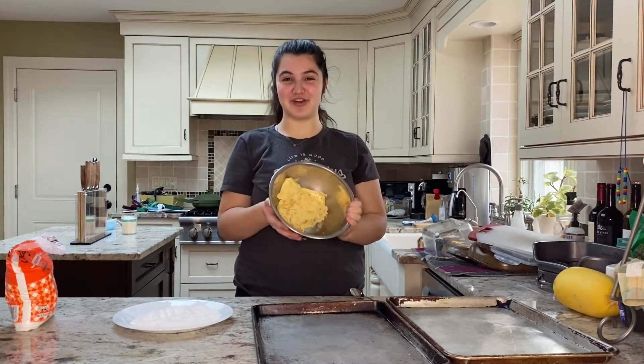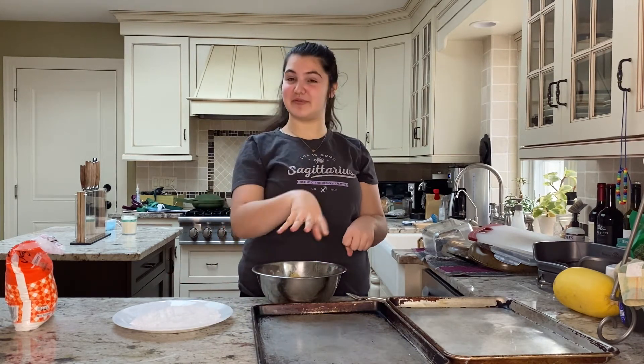I've taken my cookie dough out of the fridge and now it's ready to be rolled and put into the oven. This is an optional step, but I really enjoy doing it because I think it makes the cookies look really pretty. I like to dip mine in some powdered sugar so when they bake, they sort of spread apart and it looks like crinkle cookies.